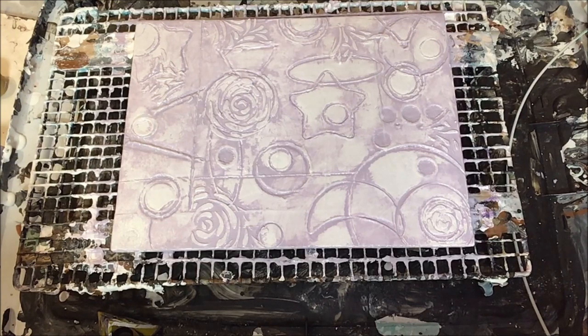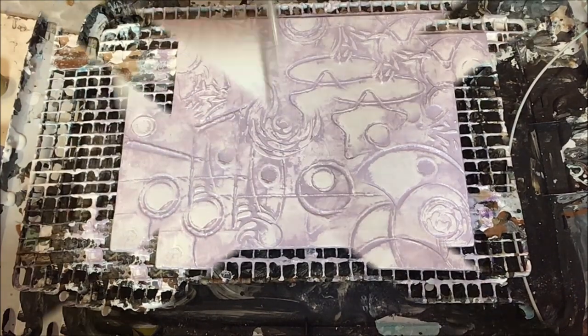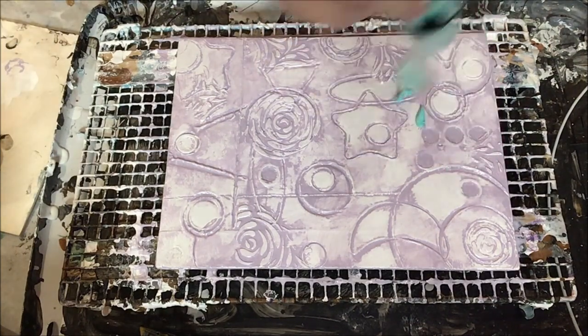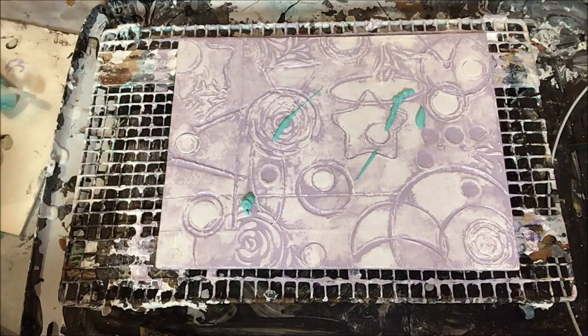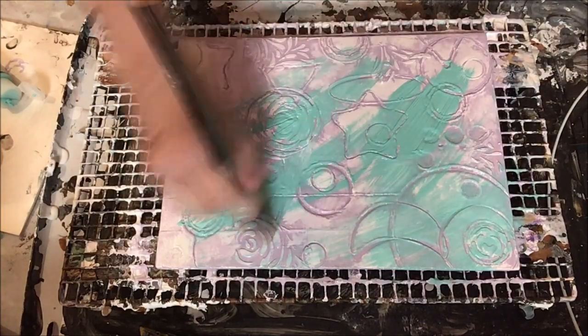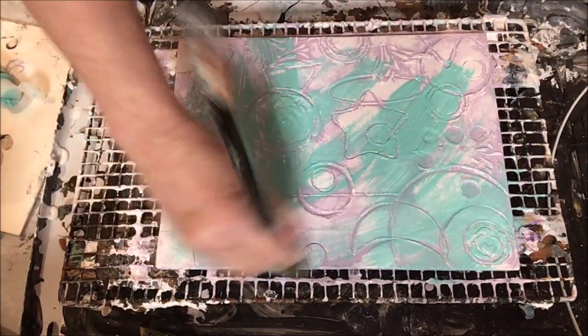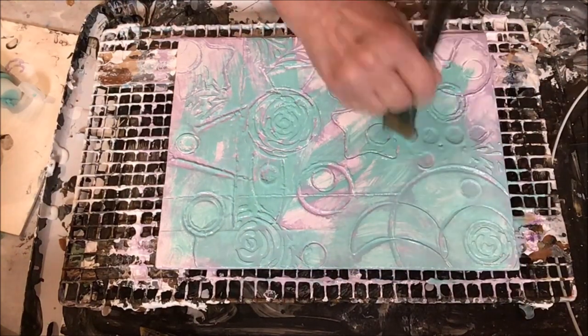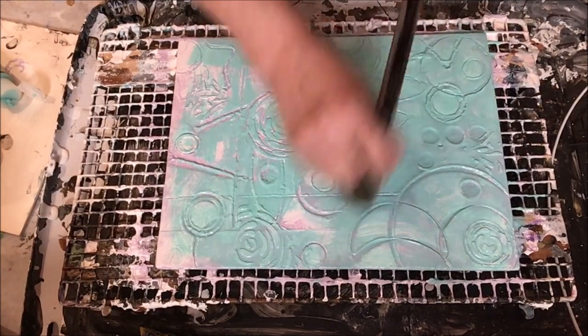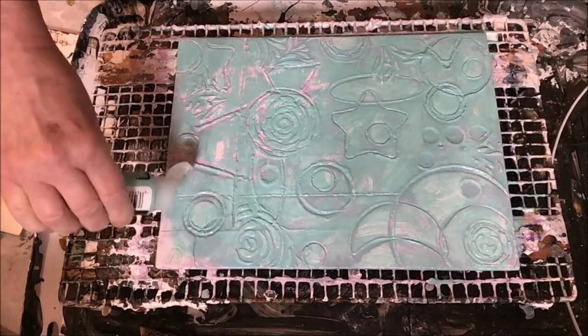Now here we are with the Varathane again after this has dried until the next day — get it in all the little nooks and crannies. Here it is perfectly dry. Now we're going to go on with our third color, and for this I chose aqua. I've made some homemade papers with this color combination and really liked it, so I thought why not try it here. Exact same process — get it into the nooks and crannies, get good coverage, and then let it dry.